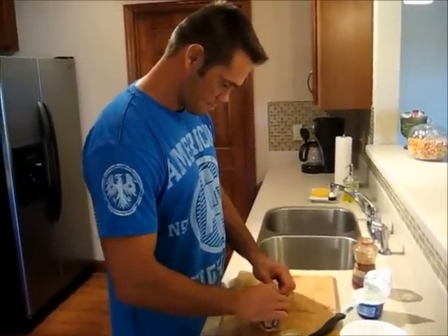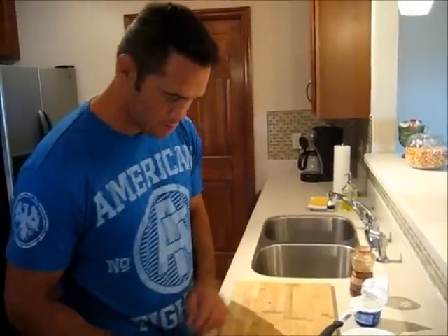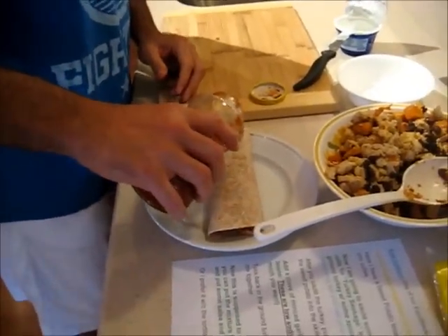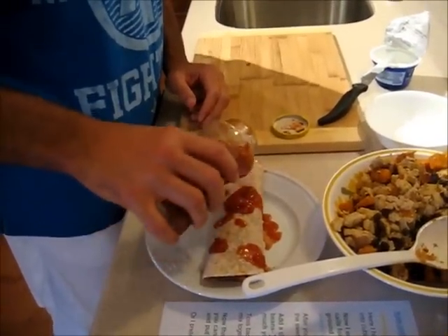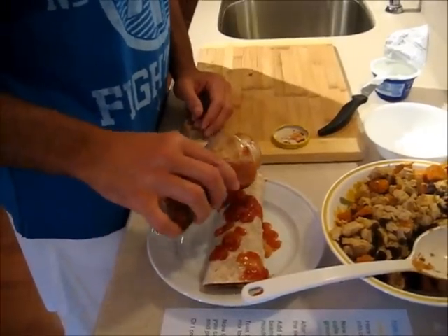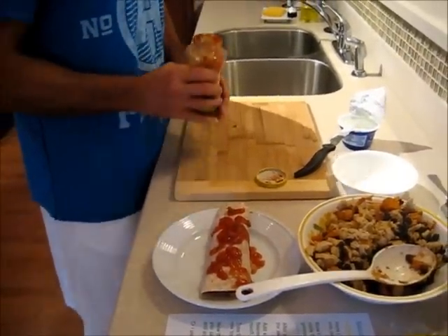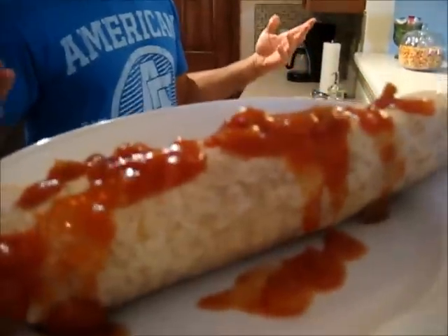Clearly your burrito wrapping skills need to be worked on. Watch this. It's all about the presentation. Bon appétit. Thank you, Kyle, for your recipe — we altered it a little bit, but I'll let you know how this tastes.